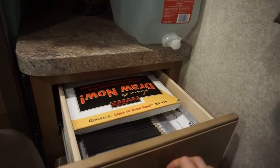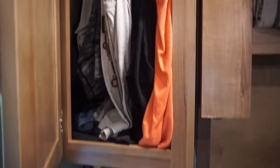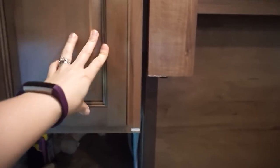We each have our own little nooks, little drawers right here. I've got my closets — all of my clothes are in here. Wait, there's more. Three closets? This closet, this drawer — it's like underwear and stuff.